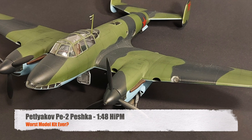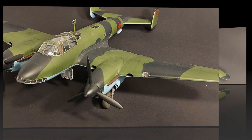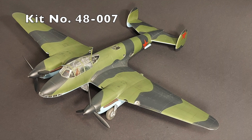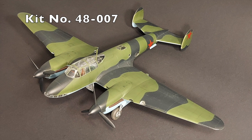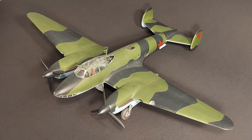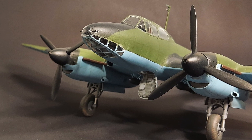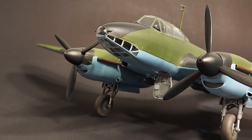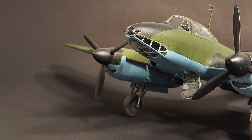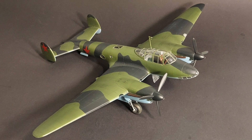Hi, and welcome to this episode of John's Model Kit Review. Today I'm going to be looking at Historic Plastic Models' 1/48th scale Petlyakov PE-2, kit number 48-007. In this review I'm going to give a little bit of the history of the PE-2, take a look at the kit and what comes in the box, give my construction notes, my paint call-outs, the paints and techniques I used in building the plane, and specifically we're going to try to answer the question: is Historic Plastic Models' 1/48th scale Petlyakov PE-2 the worst model kit ever released?